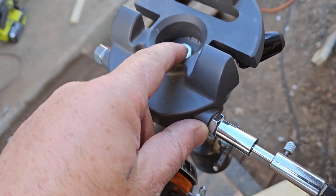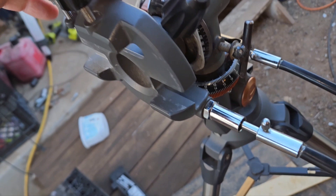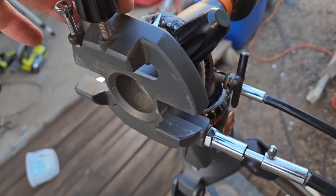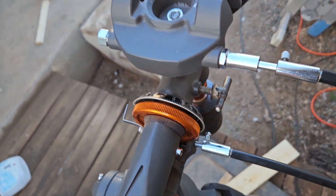We can put it like this when we want to use the AstroMaster, and then we can put it like this when we want to use the 102 GT or the 90 GT, which are originally supposed to be on go-to mounts. But we don't have the controller for the go-to mount.